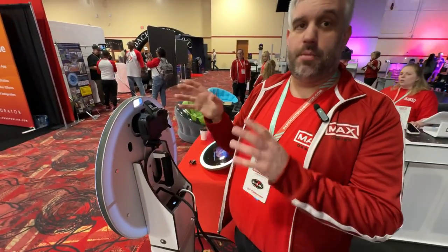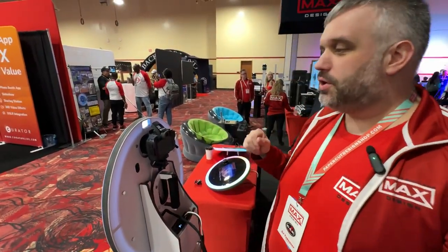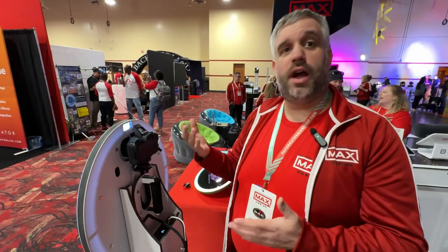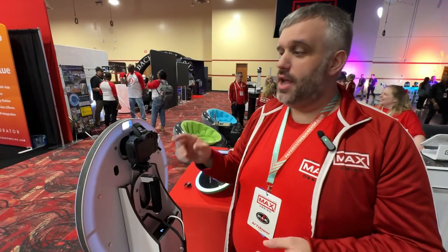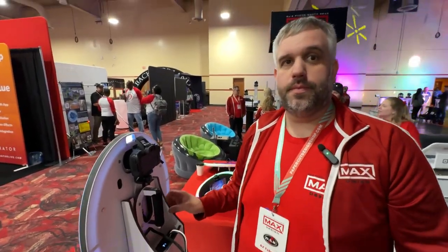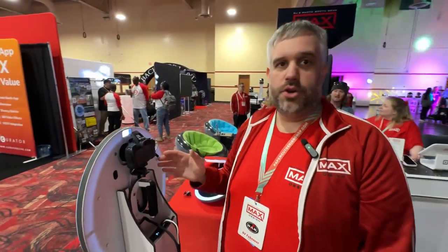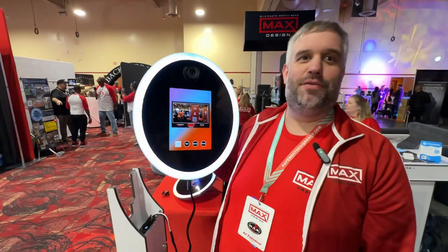The cameras you can run: this is the R50 in here right now, which is going to be the best camera you can get that fits in here — about a $700 camera. You can also put in the R100, which is about a $500 camera and almost as good as the R50. Of course, if you already have an M50 Mark 1 or Mark 2, those will also fit in here really well. Any of the three are going to be better than an iPad front-facing camera, 100%.